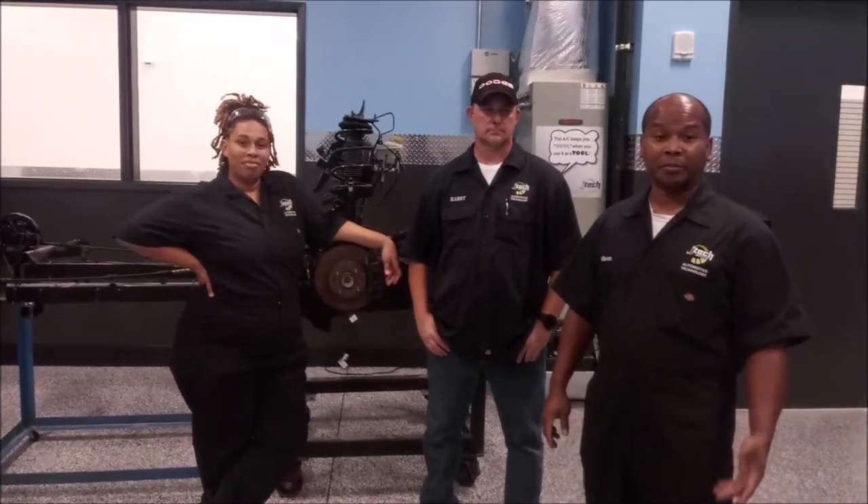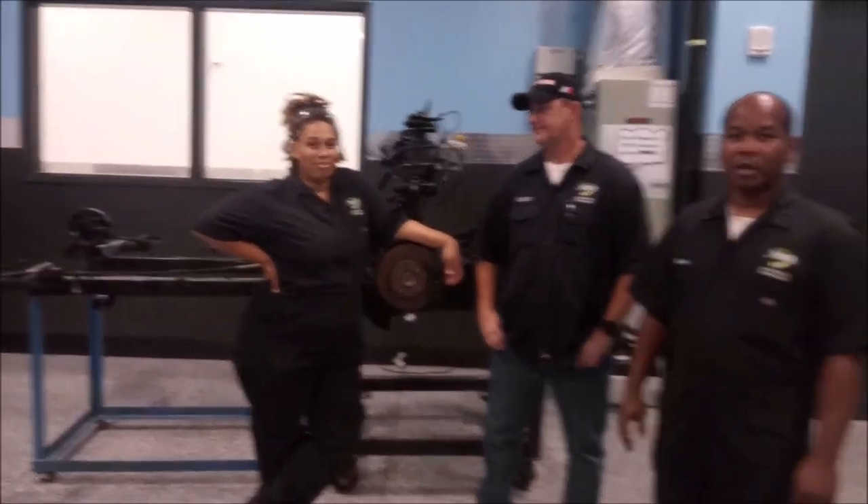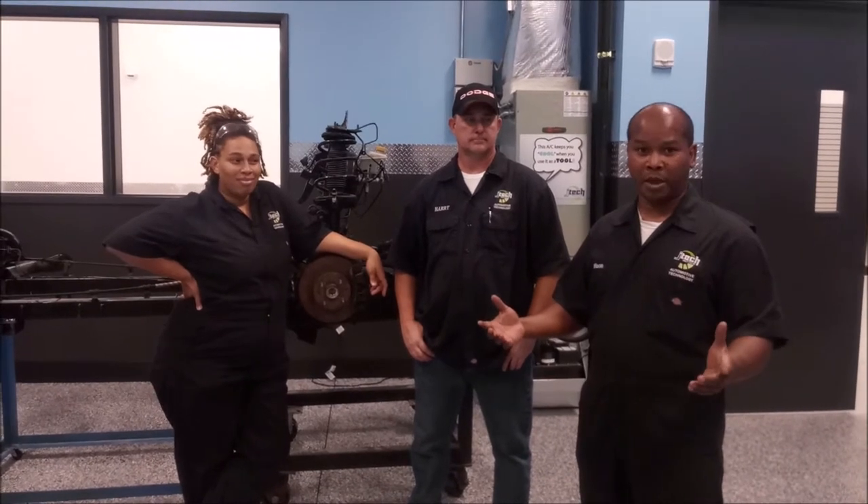Hello, we are JTEC students. My name is Joseph Wilson, Harry Parker, Ashley Early, and today we are going to talk about the disc brake system — how to diagnose and repair.